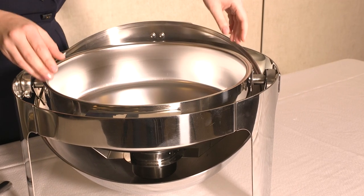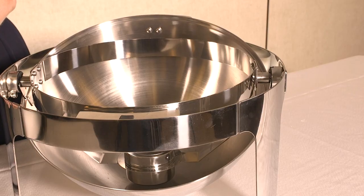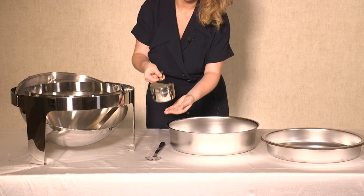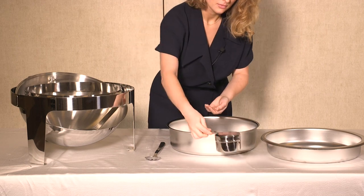The dish has the capacity of about 6 quarts, which is enough to hold an array of appetizers. The chafing dish also comes along with a fuel pan, water pan and a food pan, all of which are essential for keeping your food warm.